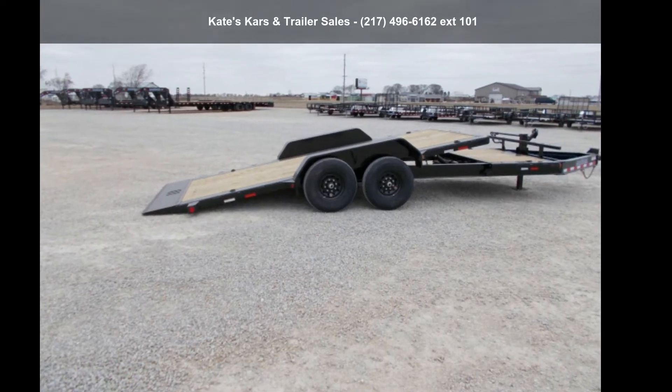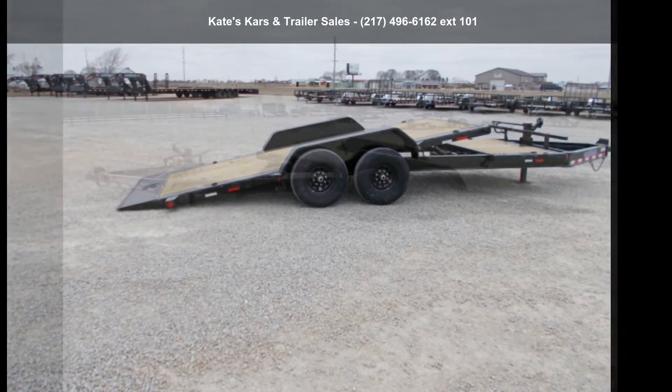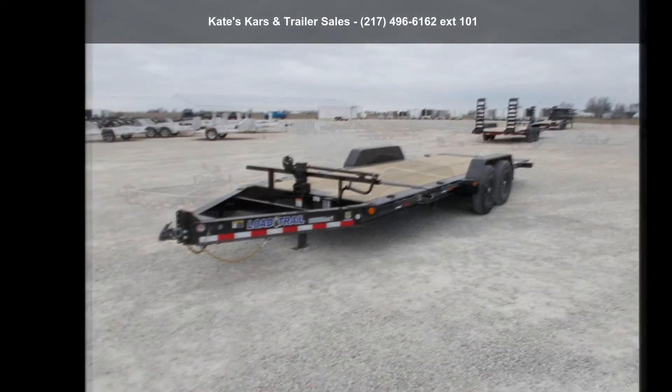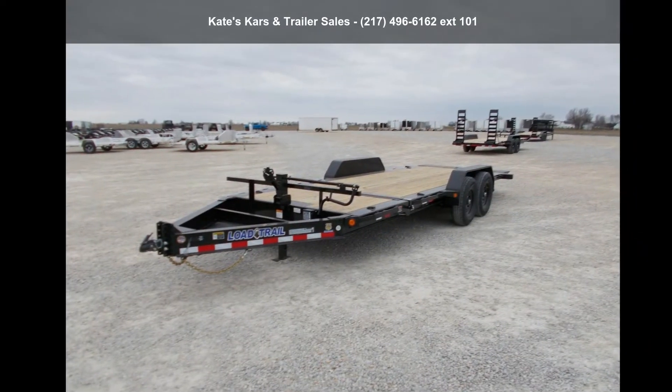Check out this Load Trail 2021 Tilt Deck 83x20 14K-Tilt Trailer with Torsion Axles and Rub Rail. If you are looking for a reliable trailer, this may be the one.